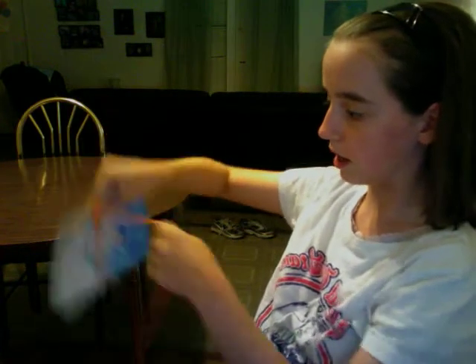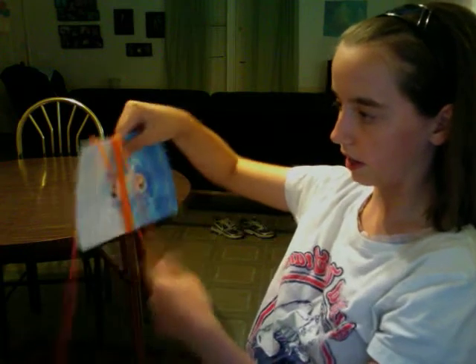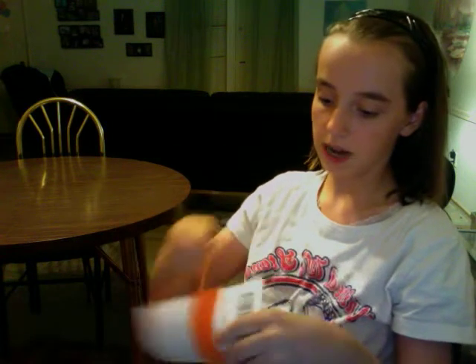You're going to wrap your yarn as many times as you want around the card, or even around your hand if you don't have cardboard. You can wrap your yarn around as many times as you want — if you want a really big pom-pom you can wrap it like a hundred times.